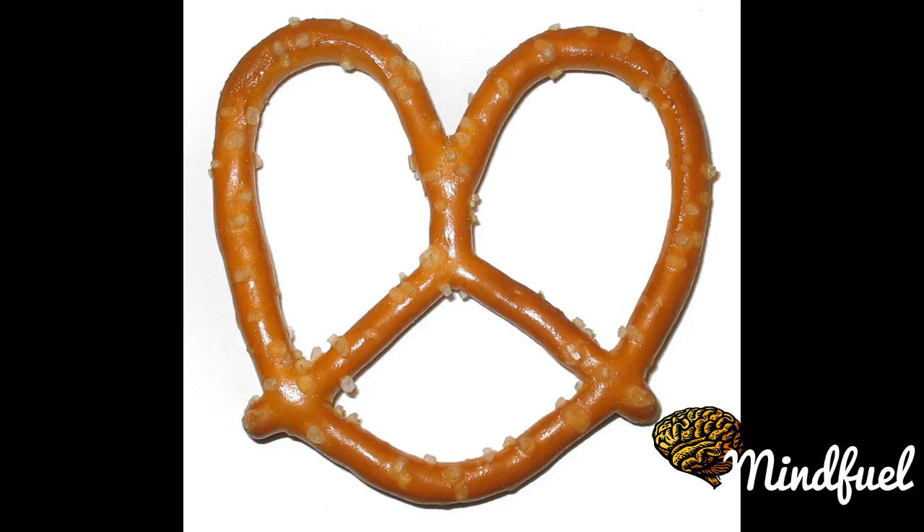Fischbrötchen are commonly served at fast food stands or takeout restaurants. The Hanover Fair was initially colloquially known as the Fischbrötchen Fair due to the fish buns served there as a snack.